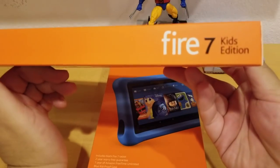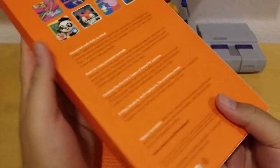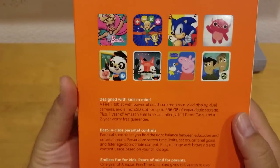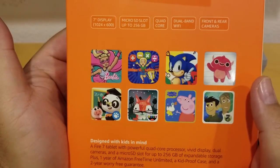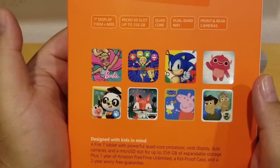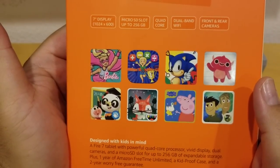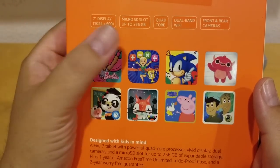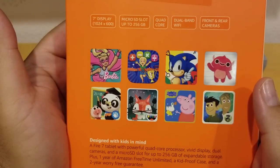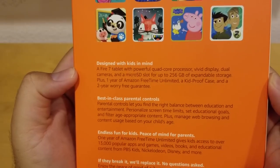Let's see what's on the side — it's a Fire 7 Kids Edition. On the back they have all the apps and information about it: 7-inch display, 1024 by 600, supports up to 256GB with the microSD slot, quad-core, dual-band Wi-Fi, and front and rear cameras. It says right here: designed with kids in mind.